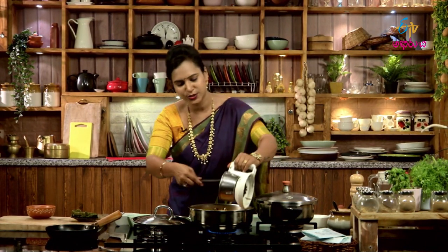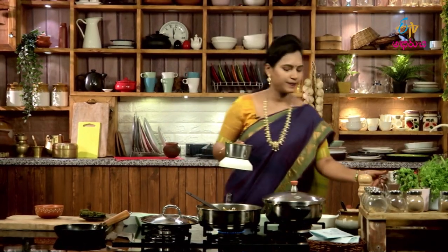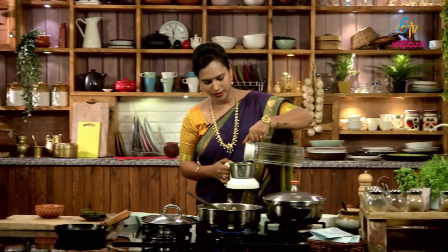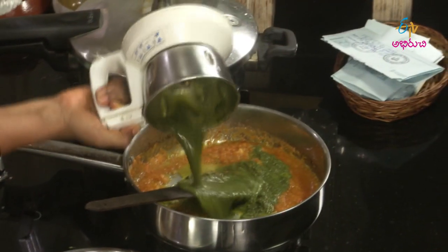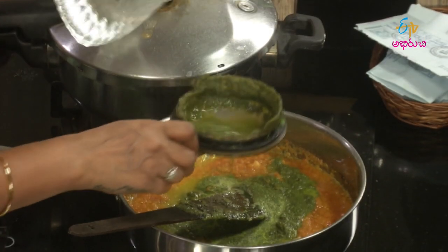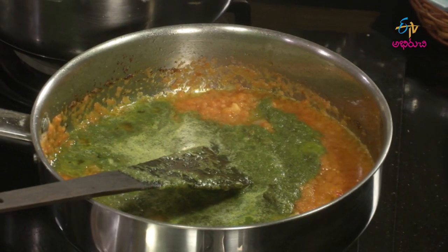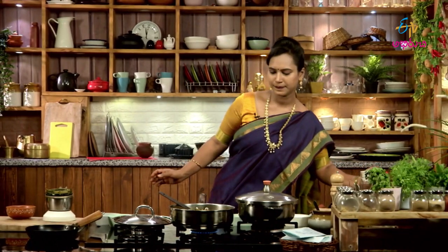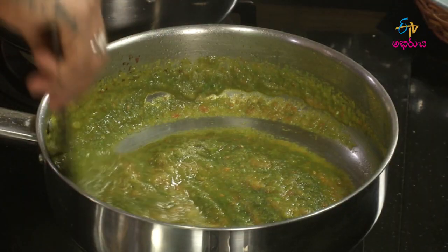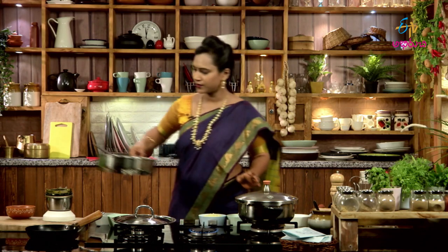Mix it with the pot — pudin, pachimichi paste. Tomato paste. I will put the rice in the middle and cut the rice.